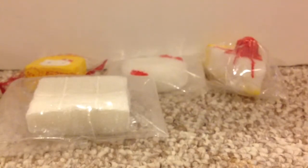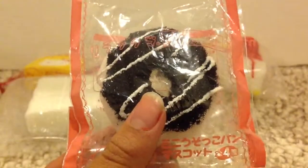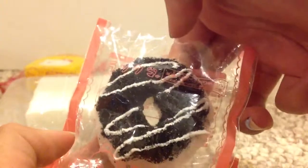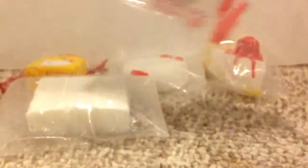And then I have this donut, which I'm pretty sure I didn't show but I don't know. Really squishy and I really like this donut.